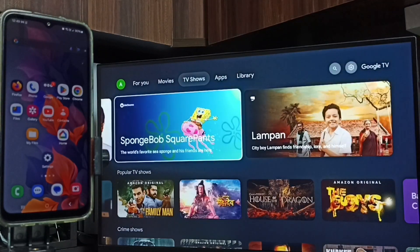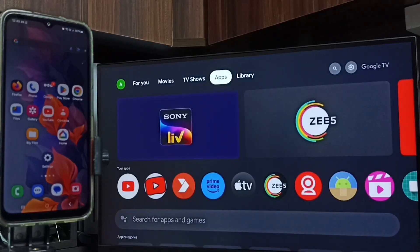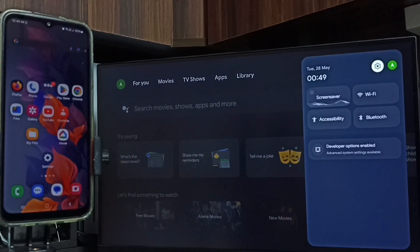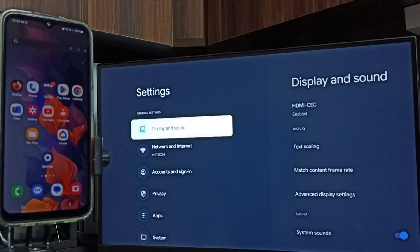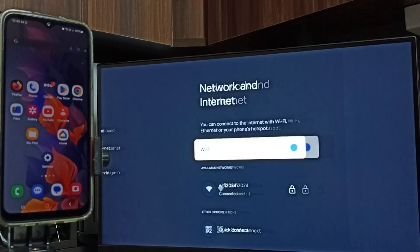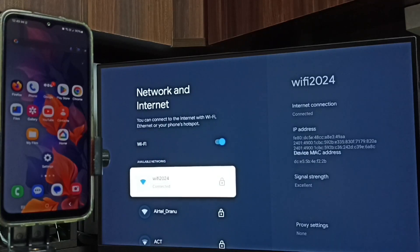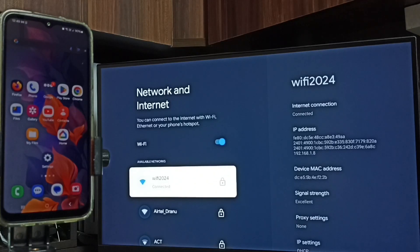First, in this TV, let me go to settings. Tap on the settings icon on the top right corner. Select this icon. Go to network and internet. Turn on Wi-Fi. Here you can see I have connected this TV to Wi-Fi network Wi-Fi 2024. If you don't have a Wi-Fi router, then you can use mobile hotspot. We need to connect the TV to a Wi-Fi router or mobile hotspot. That is step 1.